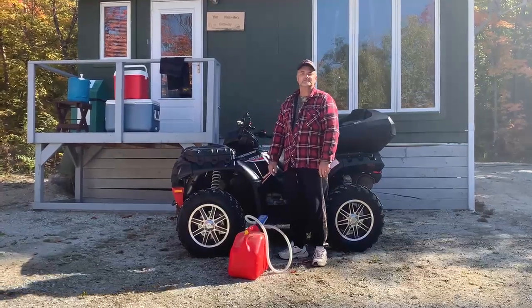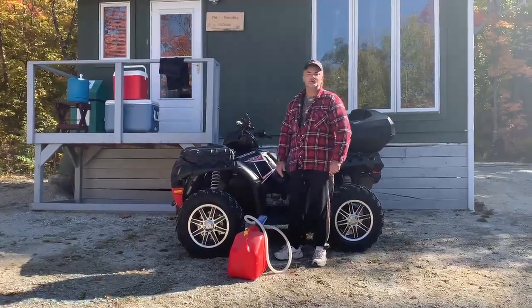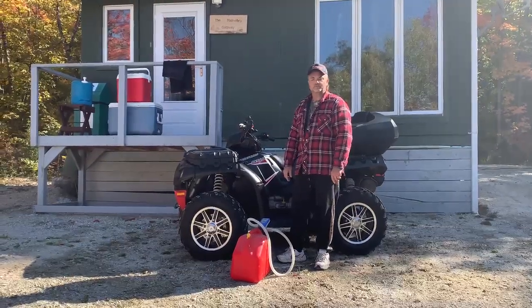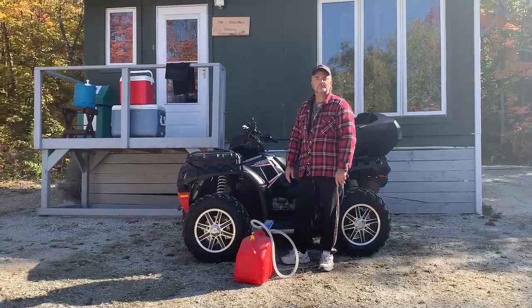Hey folks, it's Andy here from BRS Battery. Right here at my little cottage in Northern Ontario, I wanted to show you one of our new pumps — the BRS Super Pump Pump-O-Matic.